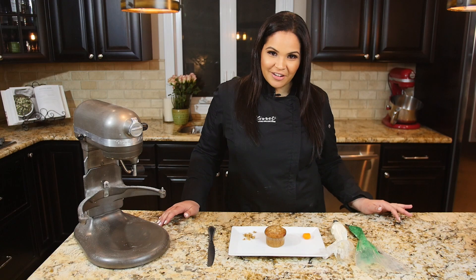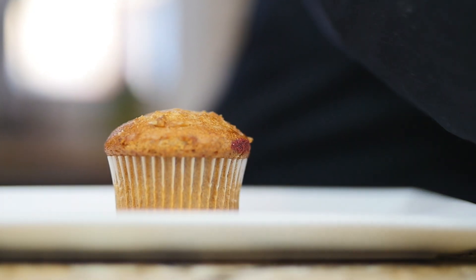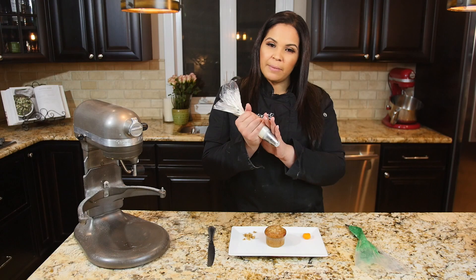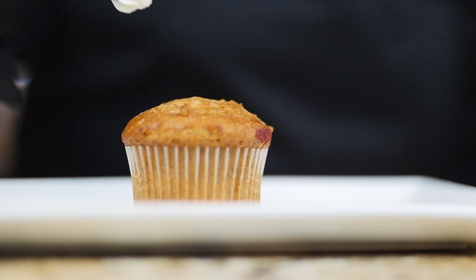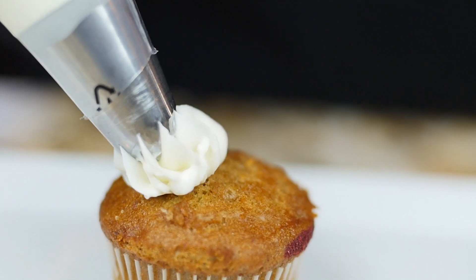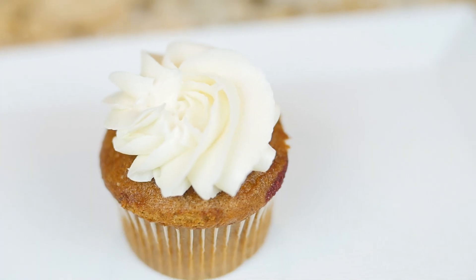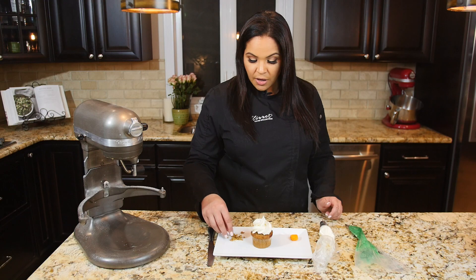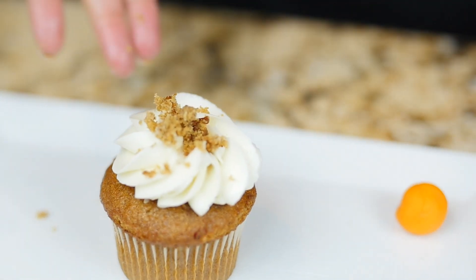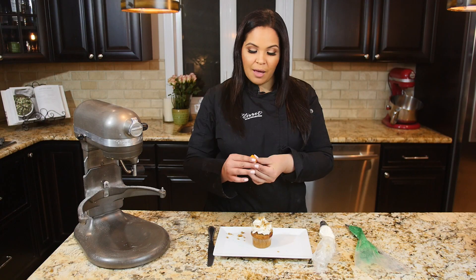So now it's time to decorate — this is the fun part. Start off with your cupcake. I use the Ateco 888; that's the piping tip I use for a nice little swirl. You're going to start in the middle and just go around, and this is what you end up with. You have the option to cut up a cupcake and just put a little of the crumble on top and leave it like that.